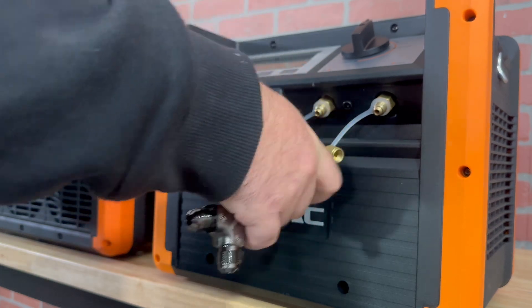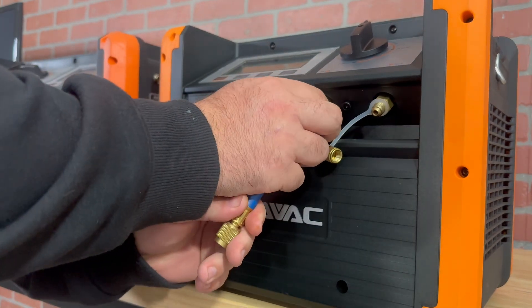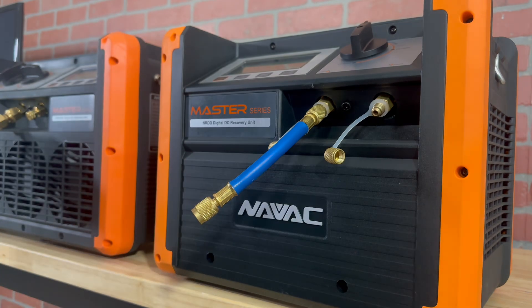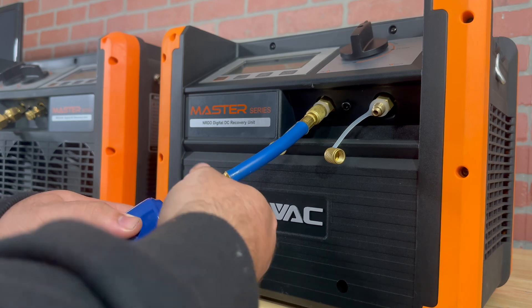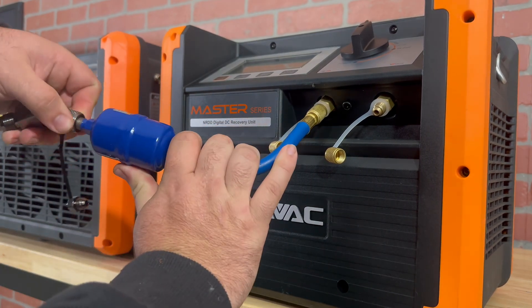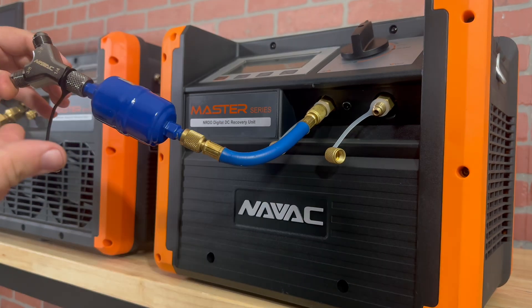Let's say that you can't find that female thread filter dryer — you can use a little hose just like this one to achieve the same results. All you're going to do is attach the hose, grab your male-to-male filter dryer, attach it, make sure you're paying attention to the orientation of the filter dryer, and once it's attached, you're going to take our rapid wire fitting and go ahead and attach the quarter-inch side to the filter dryer itself.